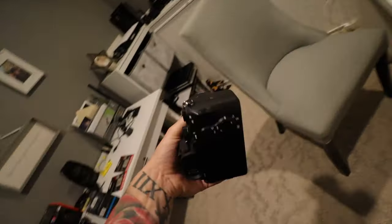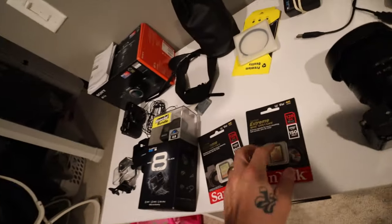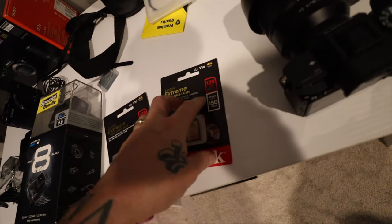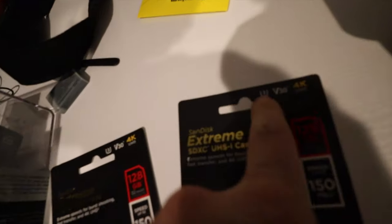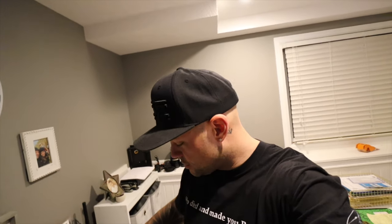First thing you're going to know once you start using this: it takes two memory cards and they have to be — see that U right there — they have to be U3. Otherwise they do not work for video in the Sony, whichever way I was trying to do it.